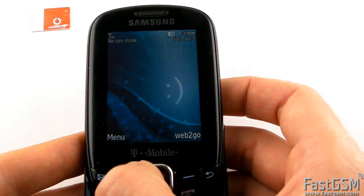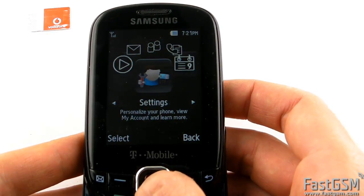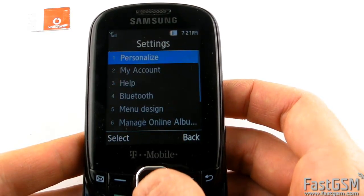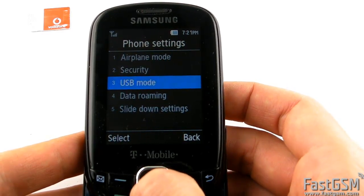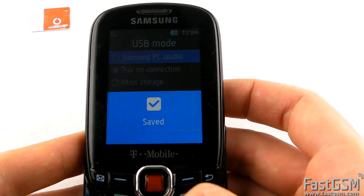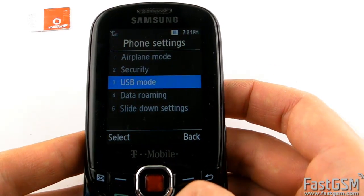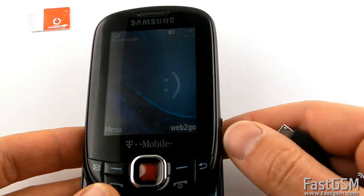Now go to Menu, then Settings, then Personalize Phone settings, USB mode, and select the Samsung PC Studio option. Now go back to the home screen and connect the USB cable to your phone.